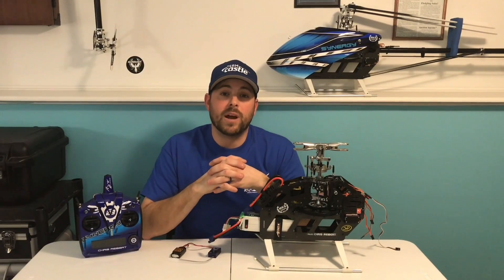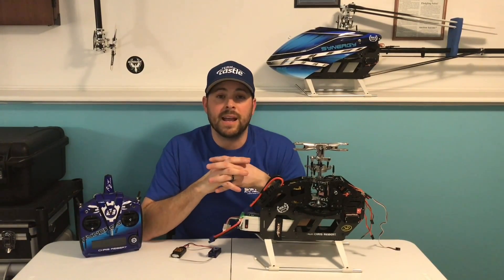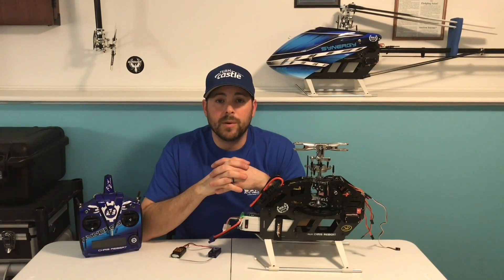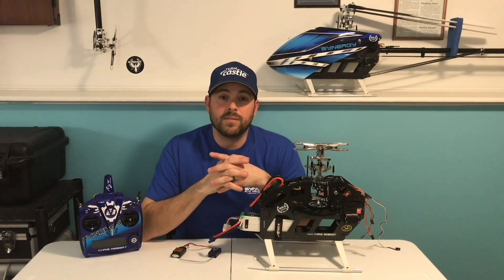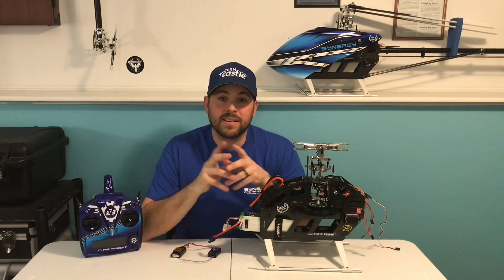All right guys, I just want to say thanks for watching. I hope this video helped. If you have any questions, please feel free to contact me through my website, www.3dandrscalehelicopters.com. If you liked the video, please comment below, share it, and until next time guys, fly safe.